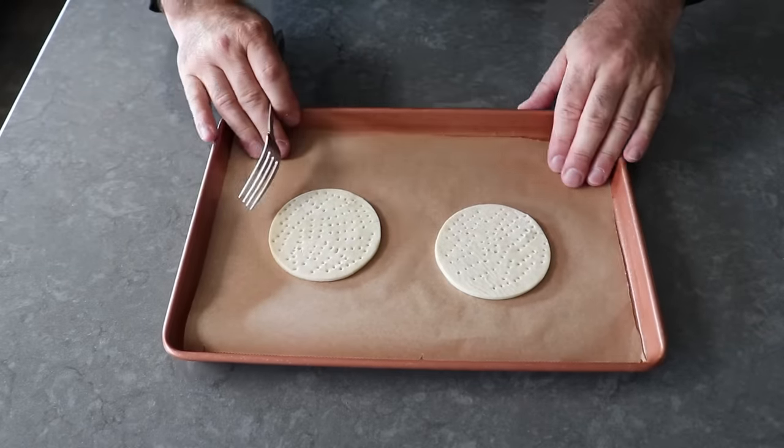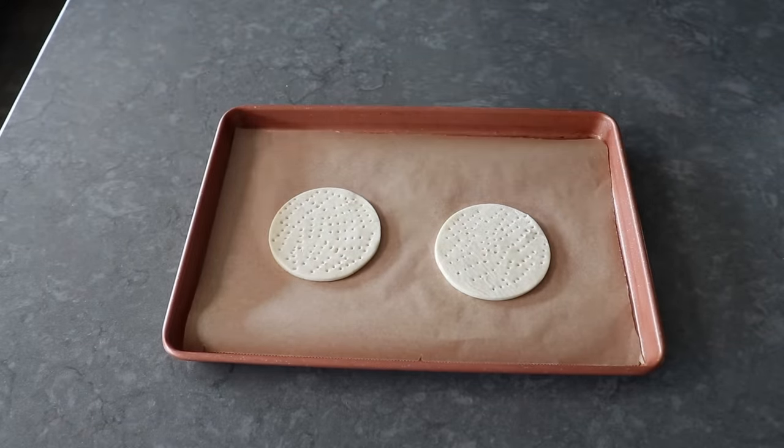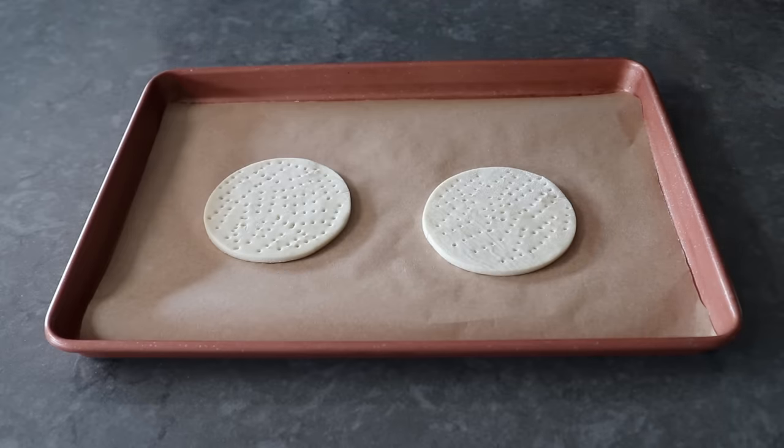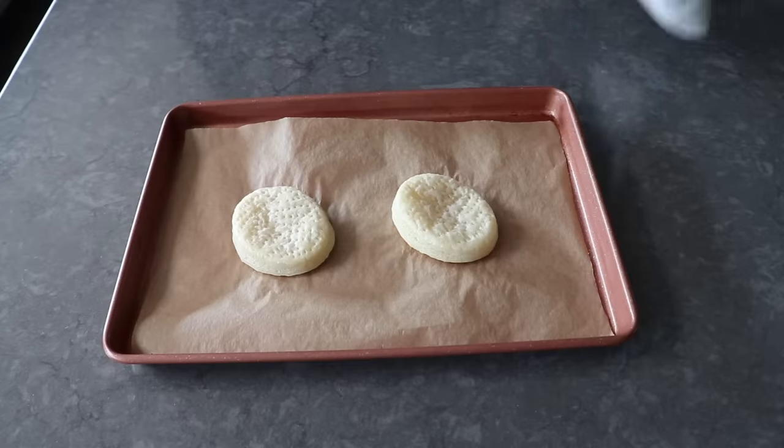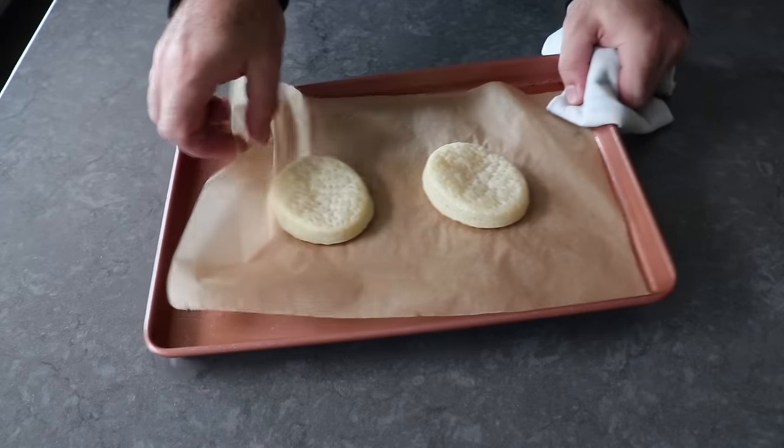Later on when we bake this with our apple, it's going to help us produce a beautiful crisp crust. Once we've finished docking, we can move to baking — we're going to pop these into a 400-degree oven for about 15 minutes, or until they look like this. Then we'll slide these off the pan so they cool down faster.